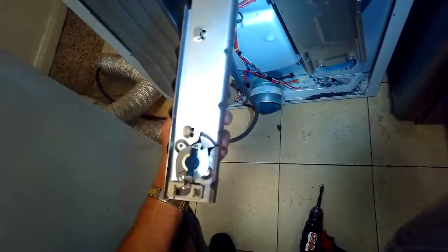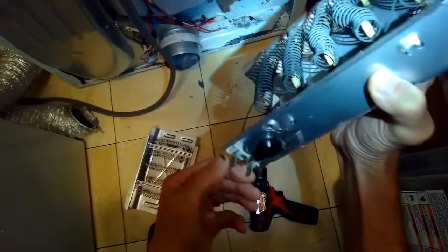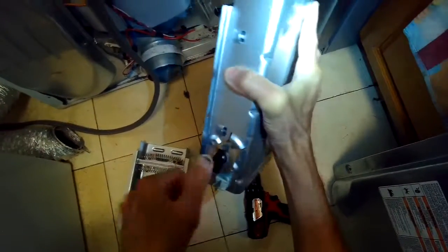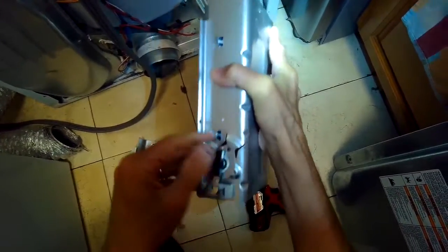Sometimes you'll find that the spring is broken, that it's fallen apart and the electrons can't flow through and heat it anymore. In our case, this one was touching the metal and causing a short circuit, so the breaker kept tripping. The spring was a little bent and when it would heat up it would expand out and ground out, causing a short circuit. So we're going to replace it.